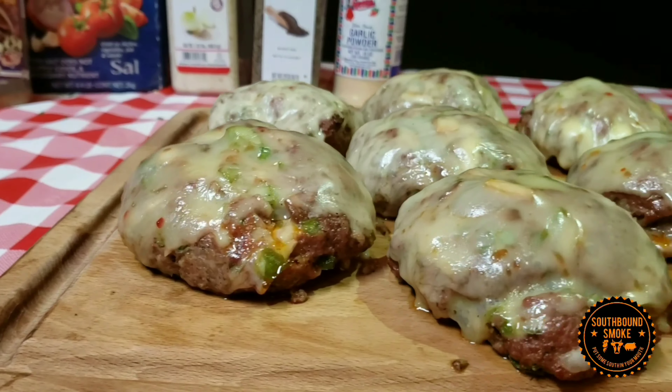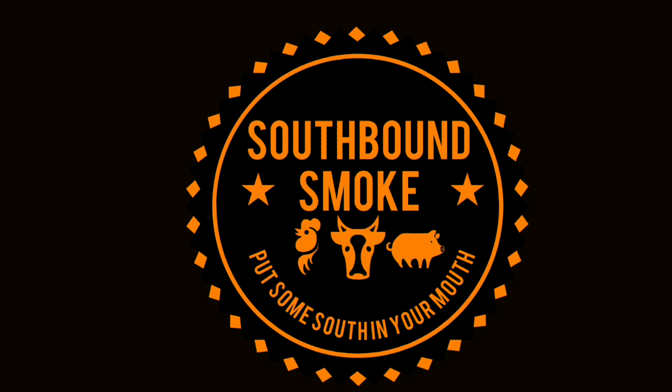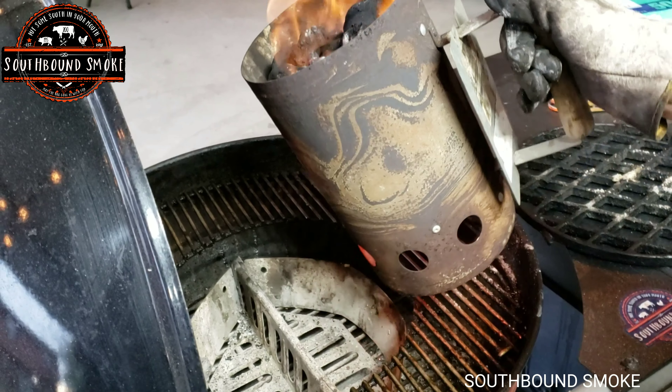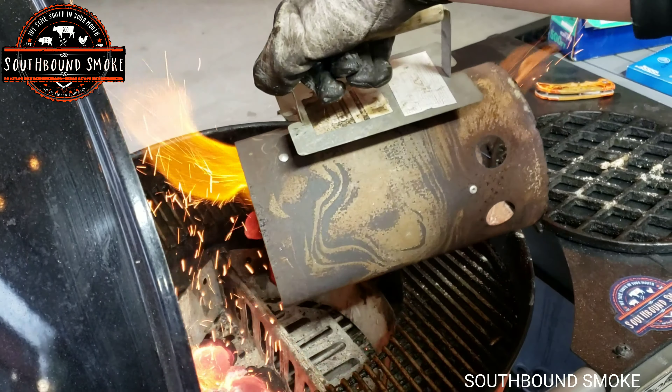Hey, this is Dave from Southbound Smoke and today we're going to make a Southbound hot dog. Put some South in your mouth. This is Southbound Smoke. In today's video we're going to go ahead and grill some hot dogs, Southbound style.